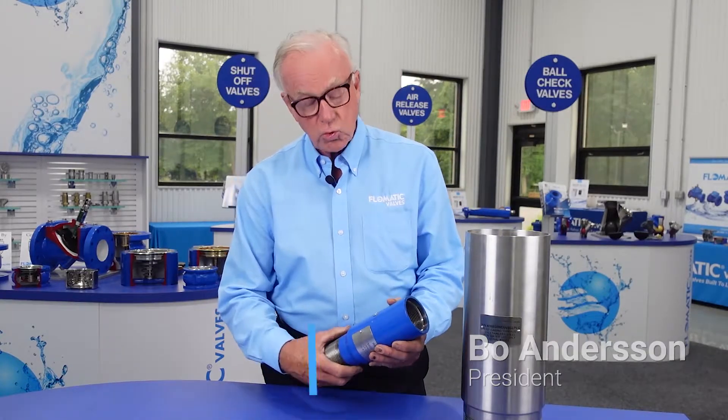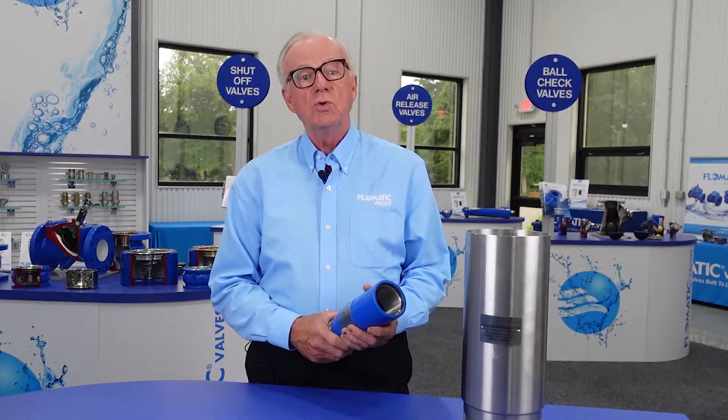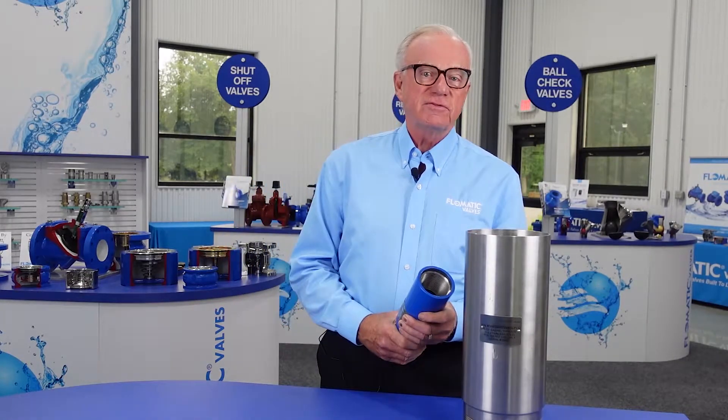Hi, I'm Bo Anderson with Phlegmatic Corporation. We have some new exciting product I'd like to share with you. It's called our 80MDW-VFD check valve.